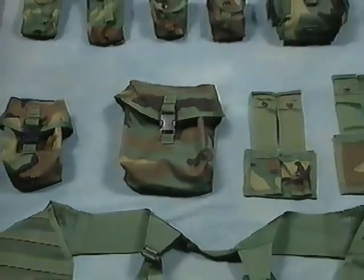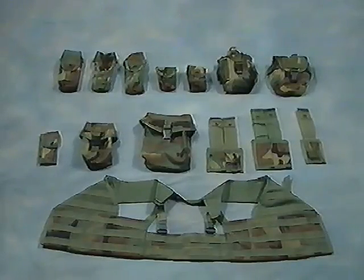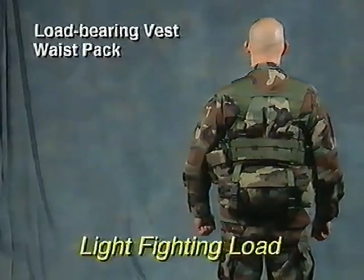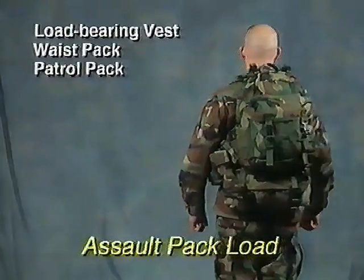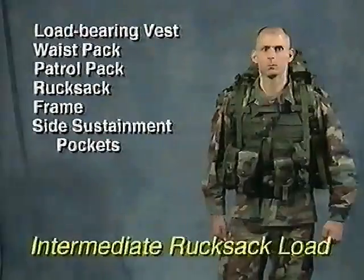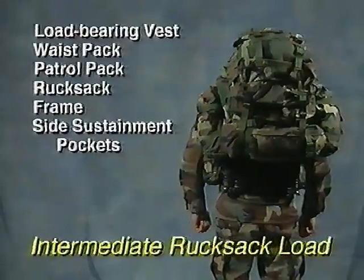Get to know your MOLLE system and experiment with different load configurations. There are five common configurations: the light fighting load, which consists of the load-bearing vest and waist pack; the assault pack load, which consists of the load-bearing vest, waist pack, and patrol pack; the light rucksack load, which adds the rucksack and frame; the intermediate rucksack load, which adds the side sustainment pockets on the ruck.